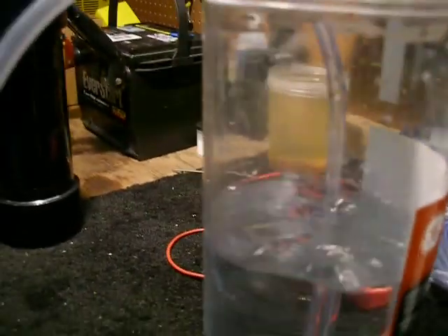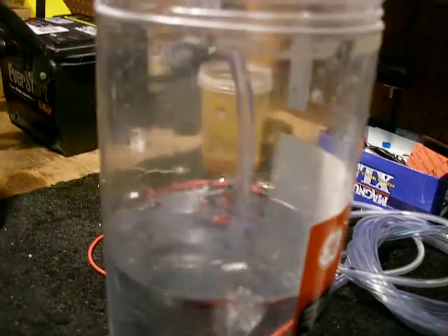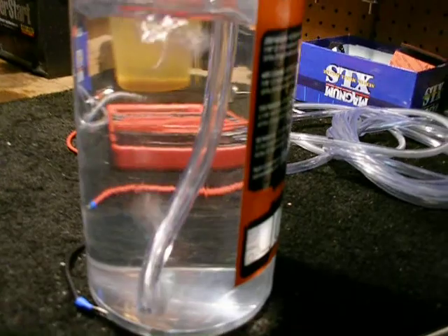I had a lot of bad things happen when I used just regular tap water — I poured the water out and it looked like oil, it was black. Anyway, that was just straight cold water. It's heating up now and we're already at 13 amps.